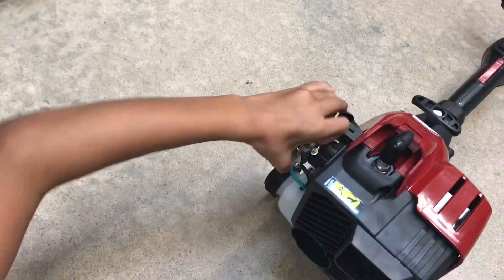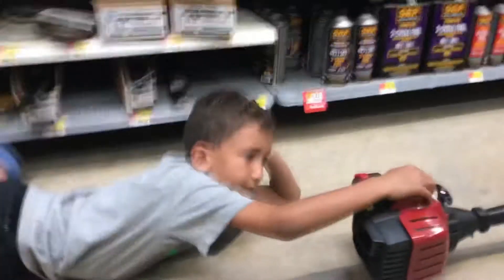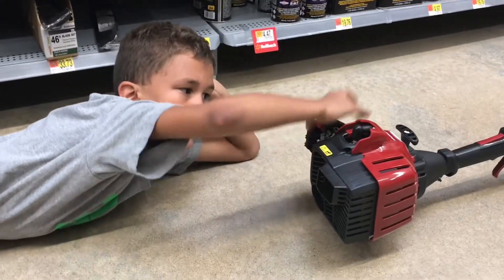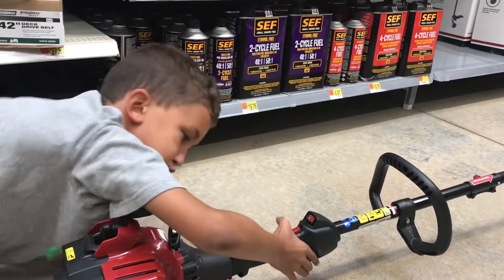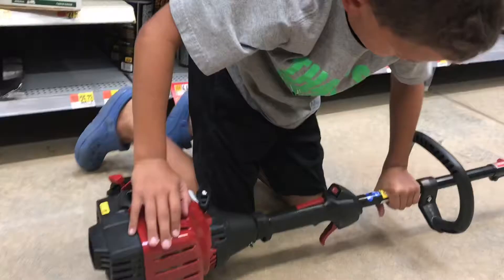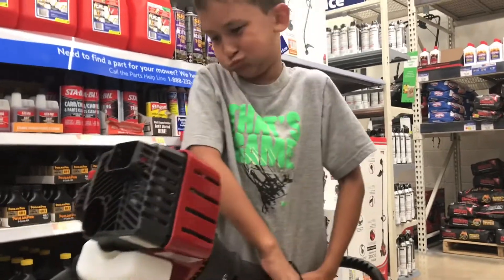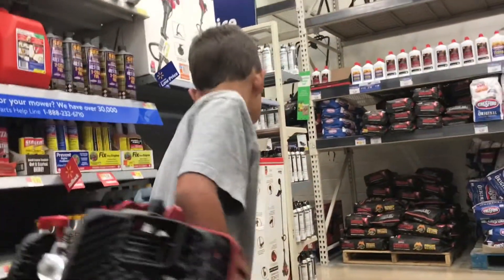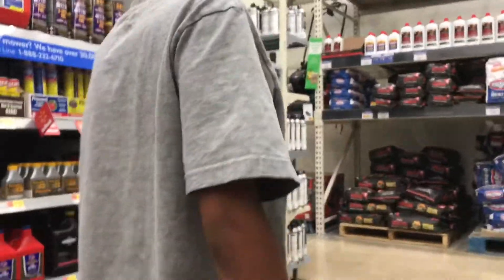He's showing us the start-up sequence. How do you start it? First, push the primer bulb to lock the choke, then pull the starter. One of the workers is going to think we're running all the weed eaters over here — that's how real you sound, Aiden. Good job on your noise.